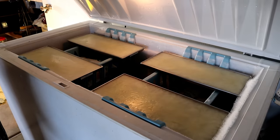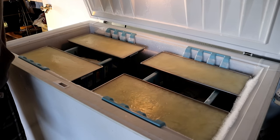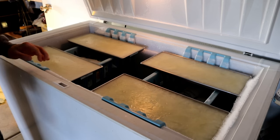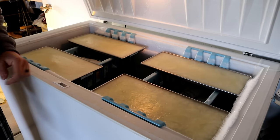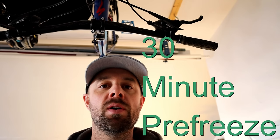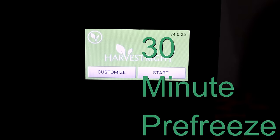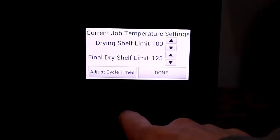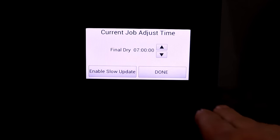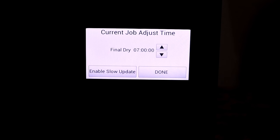Our milk has been sitting overnight and looks really good — everything's solid, no spillage. I'm going to set the freeze-dryer to pre-freeze for half an hour and then throw these trays in. We'll go to customize, adjust cycle times, and leave the final dry at seven hours. I know that sounds crazy, but that's what I have on my cheat sheet, so that's what I'm going with.